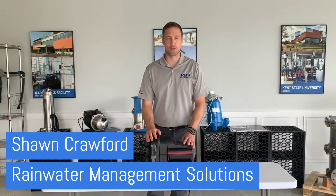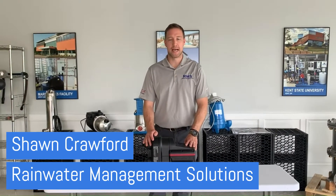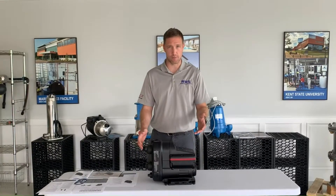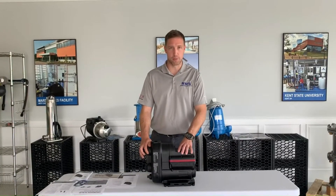Hey everyone, this is Sean Crawford with Rainwater Management Solutions. I'm here to talk to you today about the Scala 2 pump. It's manufactured by Grumpus. It's replacing the MQ pump.